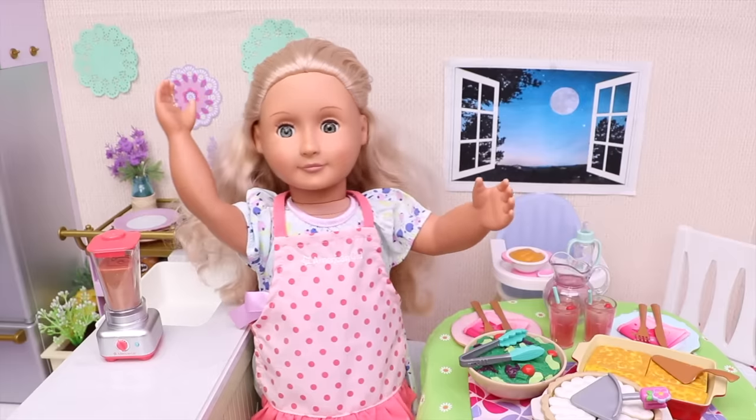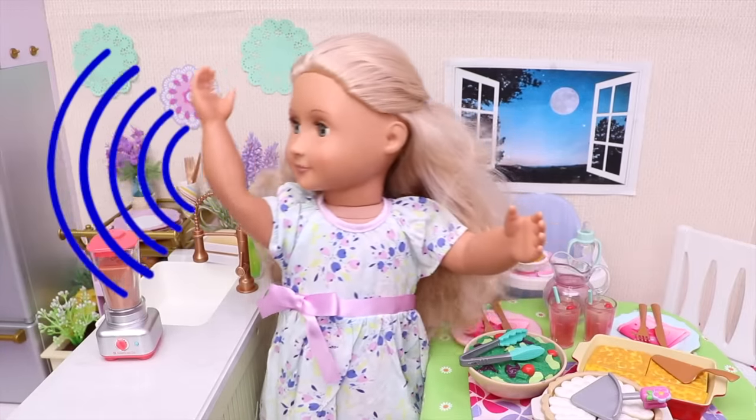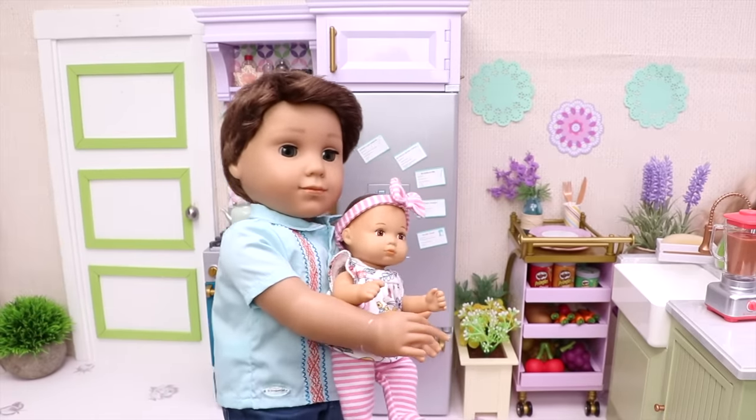Now let's take off my pink apron and call my family! Oliver! Lindsay! The dinner is ready! Here we are! Oh wow! Everything looks great! Good job, Megan!